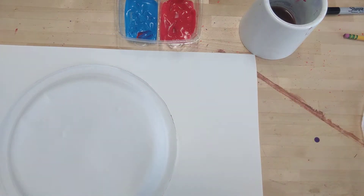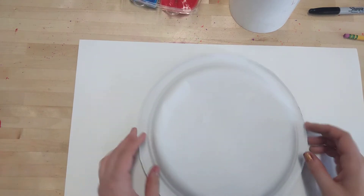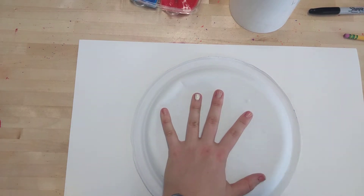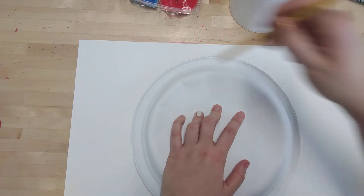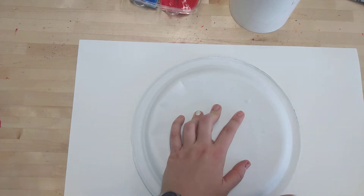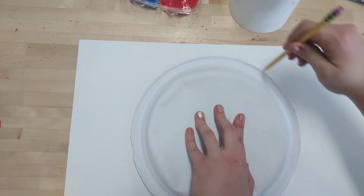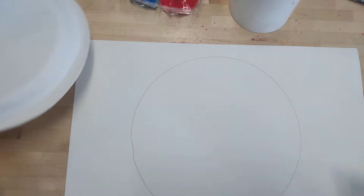So we're gonna start with just our paper and our plate. Our plate is gonna go in the middle of our paper, as much in the middle as we can get. Then I'm gonna hold it with one hand and with a pencil or a sharpie I'm gonna trace around my paper plate, keeping my pencil right up touching the edge of my plate. Gotta go under my arm, come around, and once I've touched back where I started I can stop and move my plate.